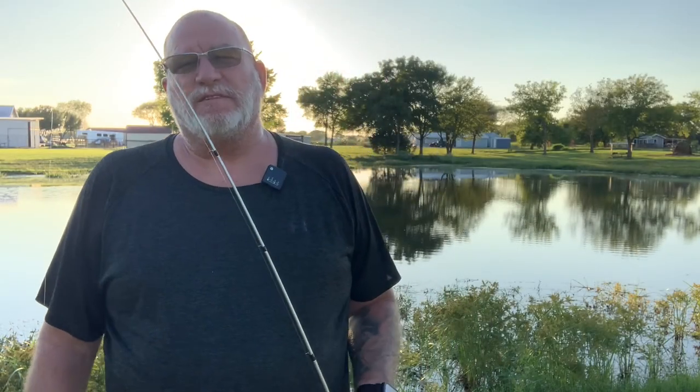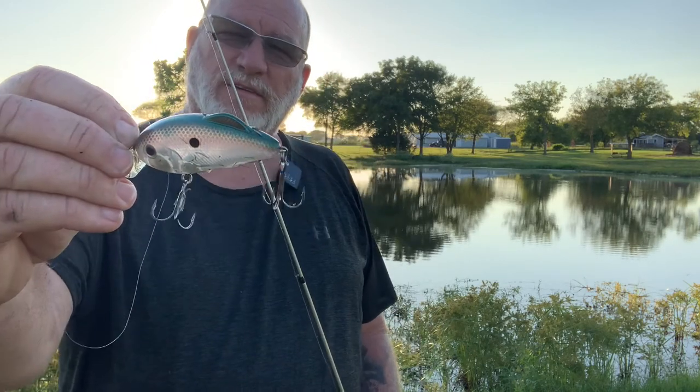Alright guys, this is John with Greenfish Nation. I hope you enjoyed today's video. Today we were previewing the Hybrid Hunter by Strike King — caught four decent little fish on it out here at the pond. I appreciate you joining us. Guys, until next time, tight lines.